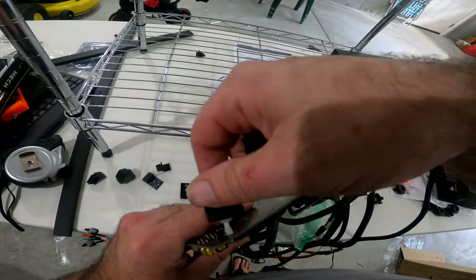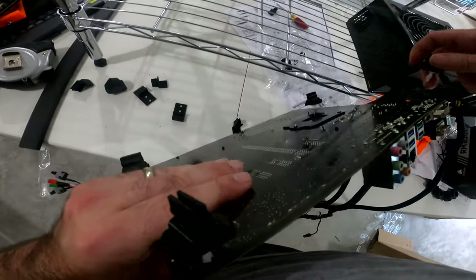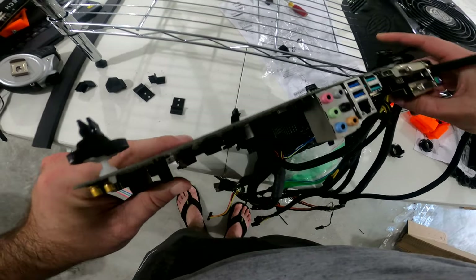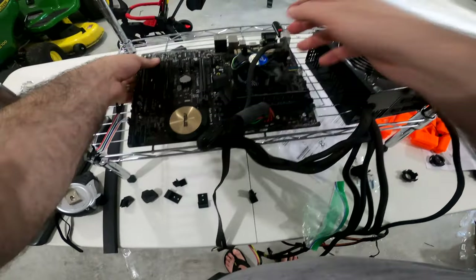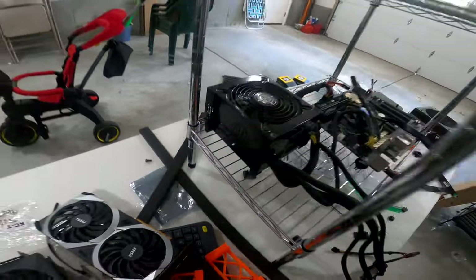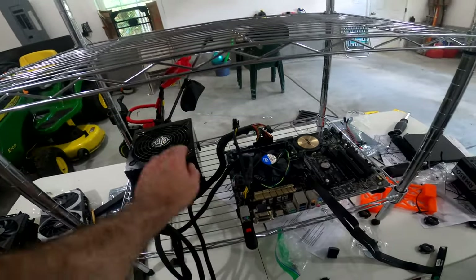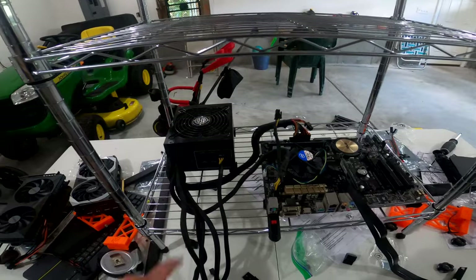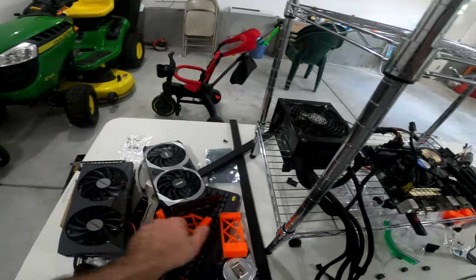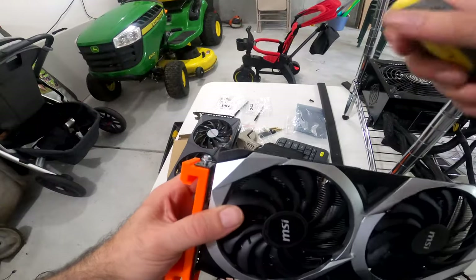We've got the little standoff clips here — you can see the plastic connection on the bottom so they just sit nicely. Four of them should suffice. We'll get them connected up nice and snug. We also got the clips for the power supply — four of them — to hold it in place so it's not sitting directly on the wire rack shelving, which prevents any shorts. Pretty ingenious clip setup. Now we'll get the cards mounted up to the hangers.